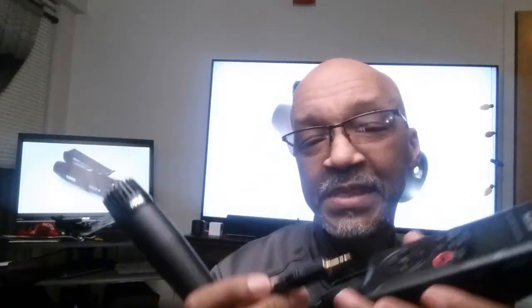You need phantom power to use the lavalier microphone. I'm going to switch it out now and turn off my phantom power. [Audio test] I have an XLR connector going into a 3.5mm TRS connector, going into the Rode VXLR plus — and it works without phantom power.